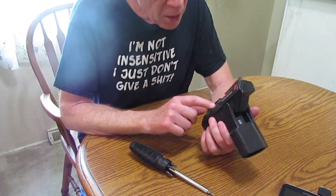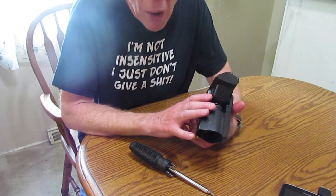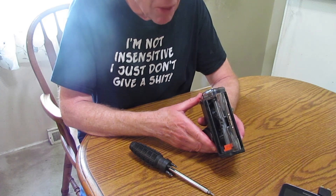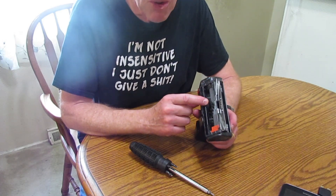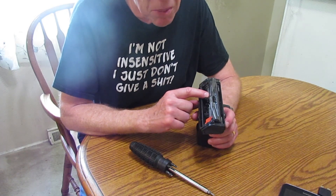Mine broke — it stopped rotating. I didn't know why at first. I looked on YouTube and couldn't find anything. I looked on Shark's site and couldn't find anything. I also called Shark and asked them how to fix this, and they told me there is no fix. There's nothing I can do but buy a new one. That's $60 I didn't want to spend.